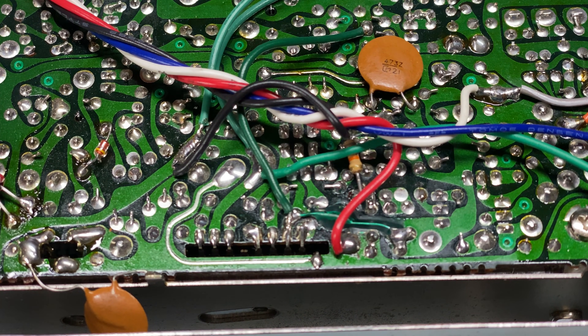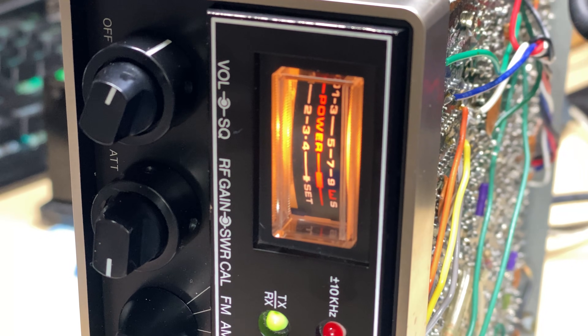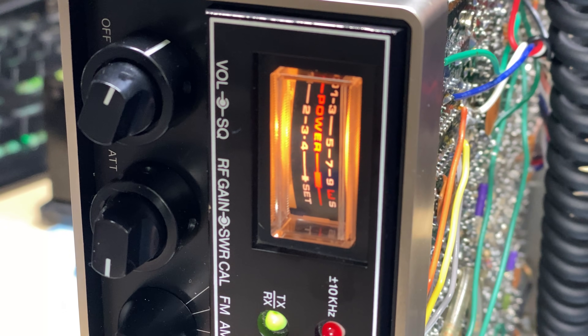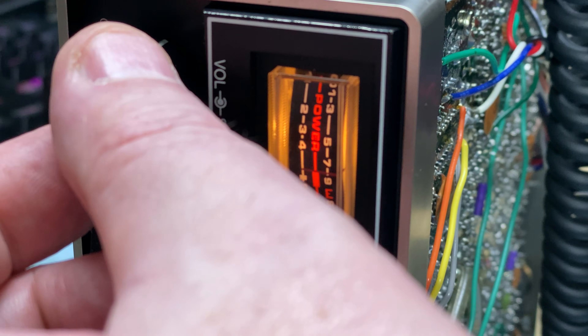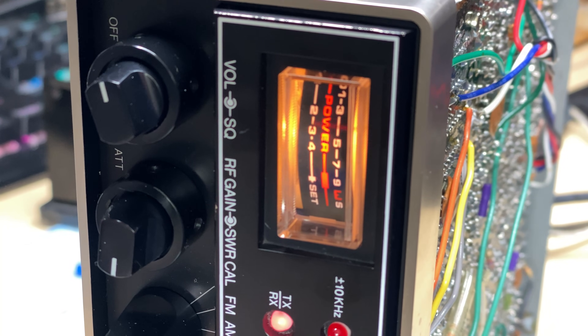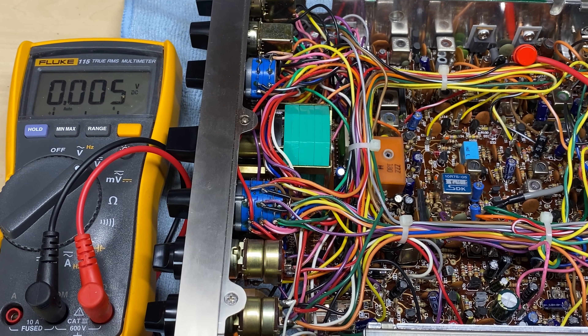We don't really need to connect all the selectcall wires back up again but we have done anyway. We switch the radio on and sure enough we're now transmitting — which is absolutely fantastic — and we're receiving again. So this radio is on the mend. We have sound, we have sideband — it's not been aligned yet so things are just going to be a little bit off. We'll do some alignment after we've done some performance modifications.